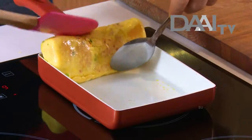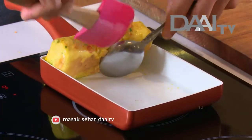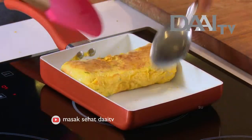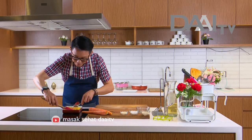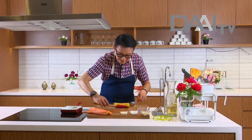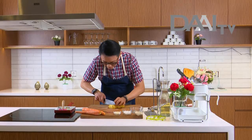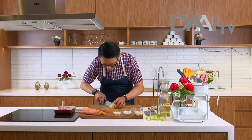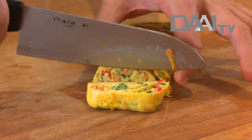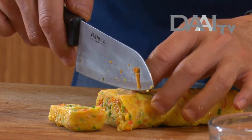Kita balik lagi. Ini harum banget. Oke, ini udah matang. Saya pindahkan di sini, nanti saya mau potong. Tinggal kita potong — bisa lihat di dalamnya itu bagus sekali ya. Kita lihat ini.